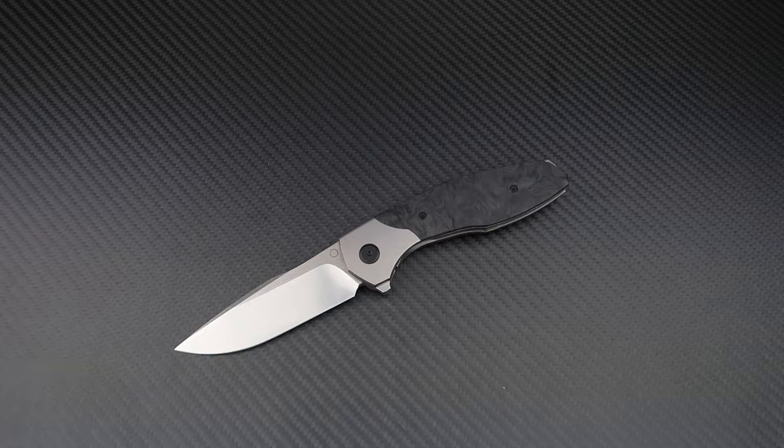Welcome back to another Knifetime review. Today we have another great new knife from the Custom Knife Factory MCAT line — the MPAT, designed by Anton Malyshev. Let's get into it.